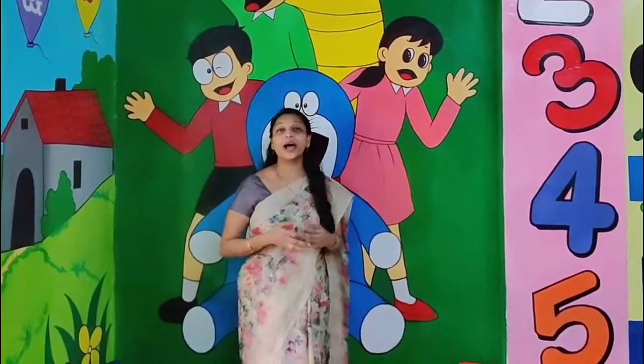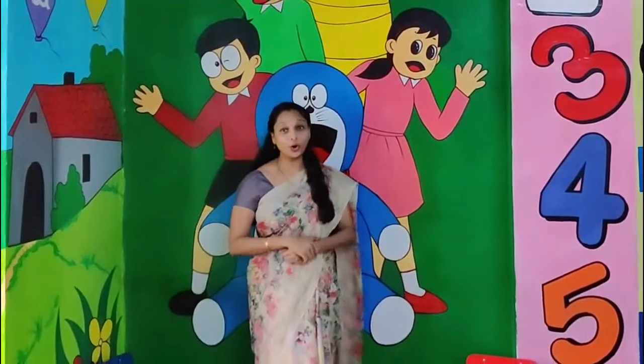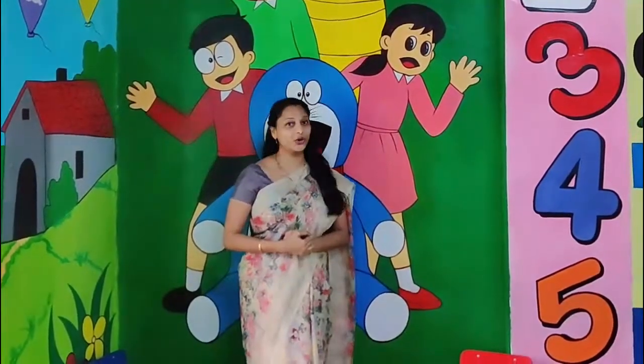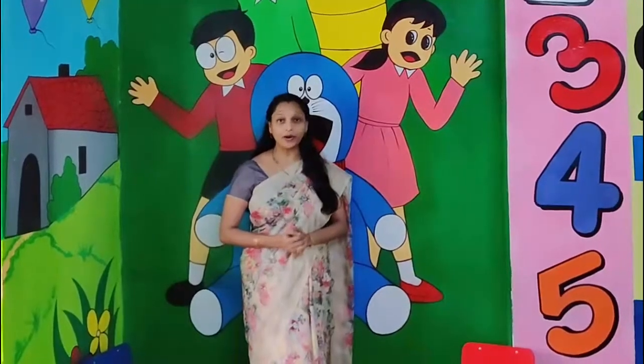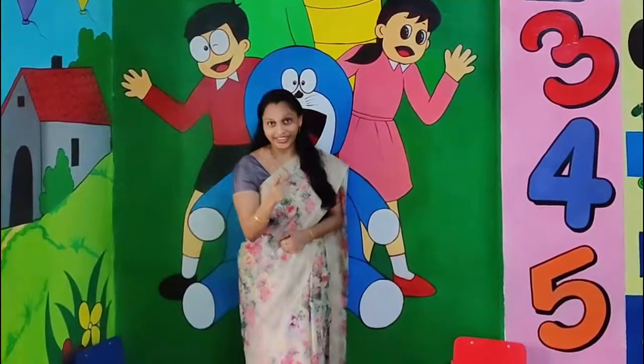Hello kids, happy and healthy day. Hope you all are safe and healthy at home. Today's activity is all about palm printing. Are you all ready children?